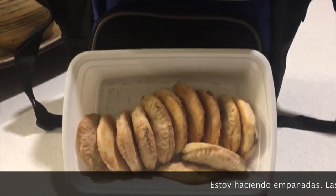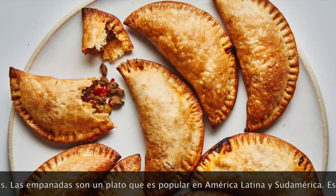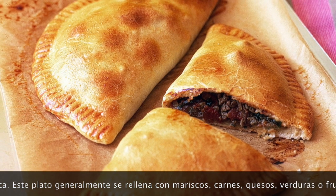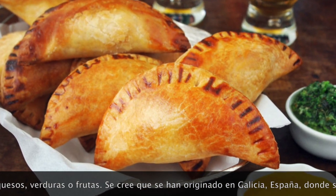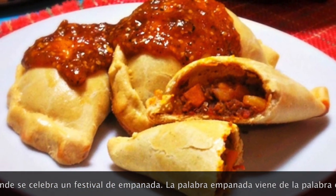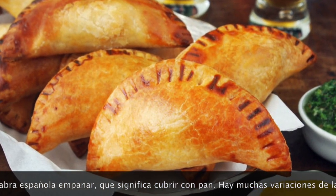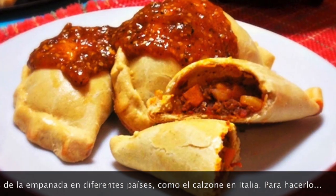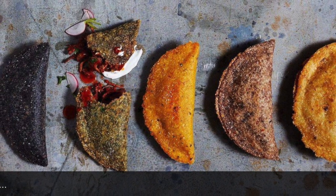Estoy haciendo empanadas. Las empanadas son un plato popular en América Latina y Sudamérica. Este plato generalmente se rellena con mariscos, carnes, quesos, verduras o frutas. Se cree que se han originado en Galicia, España, donde se celebra un festival de empanada. La palabra empanada viene de la palabra española empanar, que significa cubrir con pan. Hay muchas variaciones de la empanada en diferentes países, como el calzone en Italia.